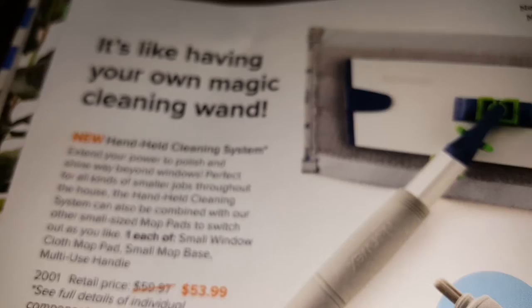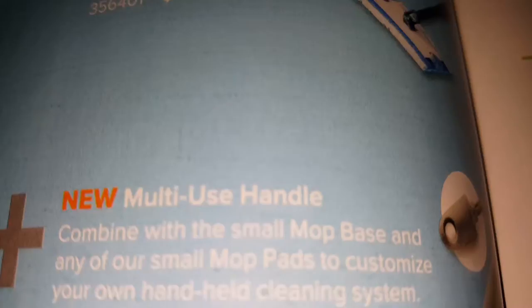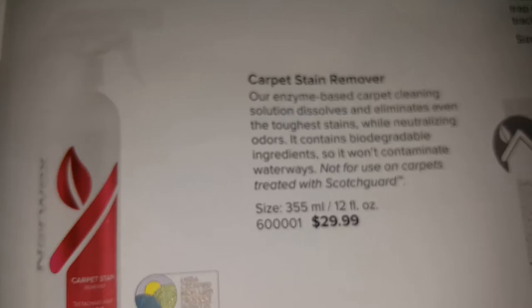This is a new product — the handheld cleaning system — along with attachments for the mop system. There's also a rubber brush, entry mat, carpet stain remover, and spray bottles.